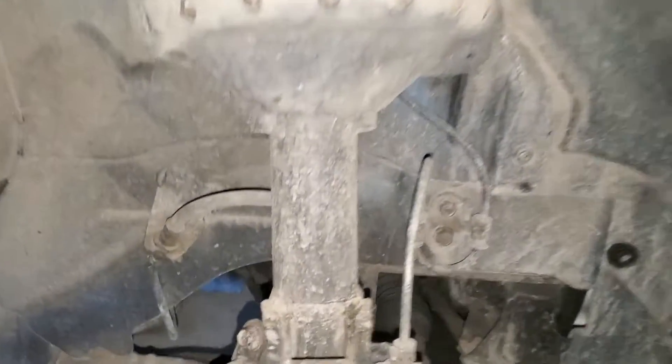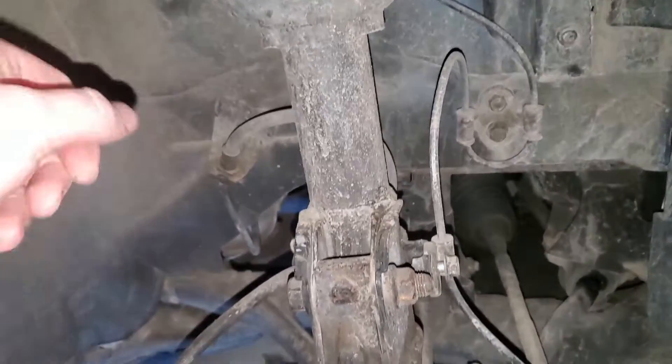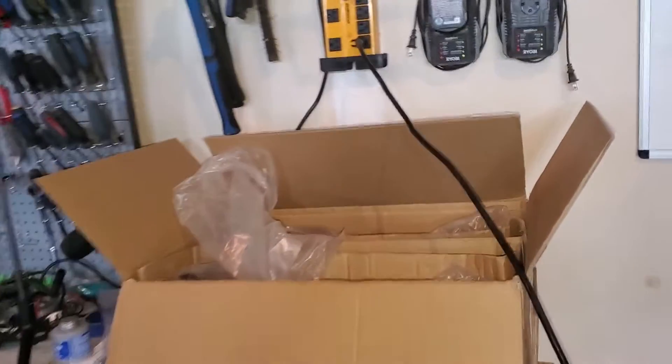All right guys, now that I showed you what we got in the mail, let's go to the nitty-gritty. This is a factory shock tower. I advise you to watch their installation video — it says right on the box it's a lifetime warranty, which is another reason why I bought these. They also have install videos on YouTube for your specific vehicle.